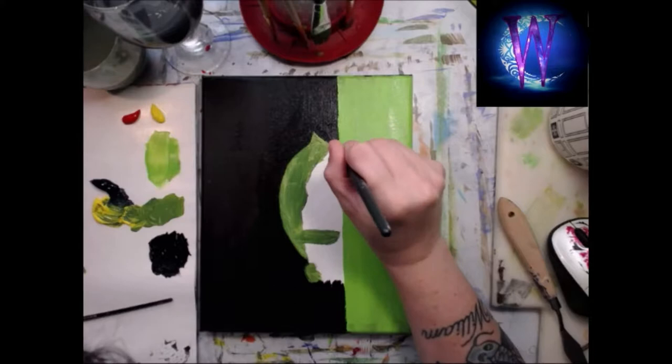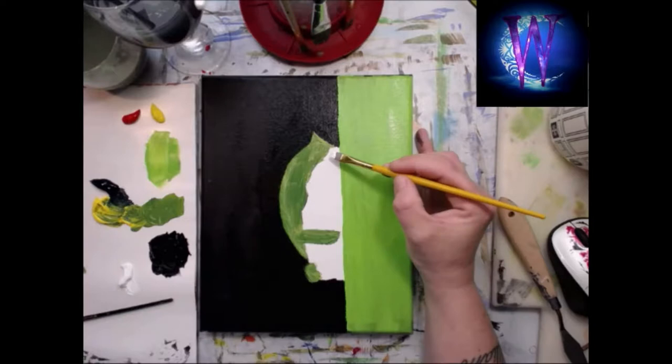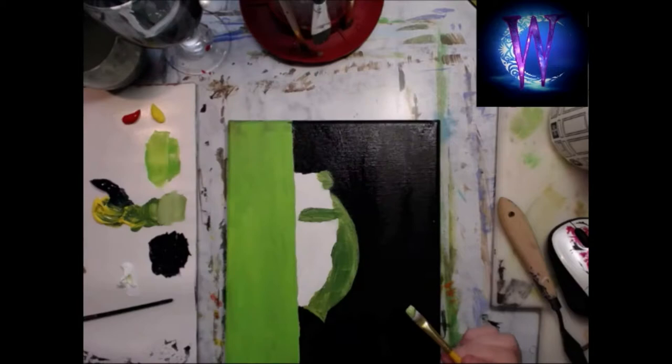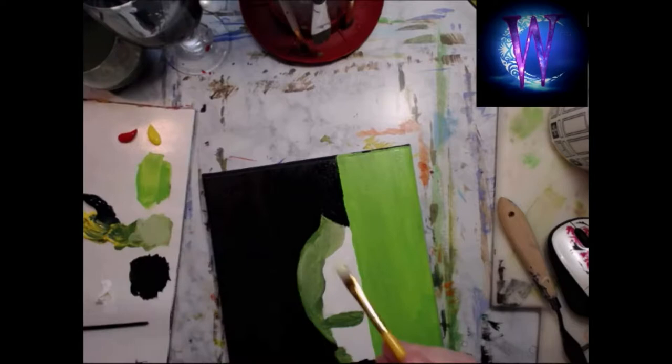Now I'm going in with my liner brush and working out the kinks on the side of the bamboo, trying to thin out the paint that has chunks in it. I'm talking about my kids — they've been on vacation this whole time, so it's been hard for me to do a video, hence the voiceover on this one.